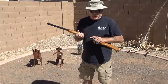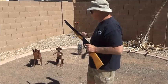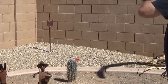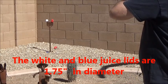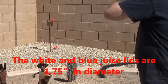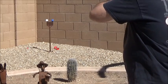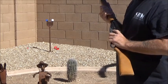Now I'm going to move the camera back so I can step up and shoot it at sixteen feet. We're going to try and shoot these juice lids off the iron arrow. And that's all there is to it, folks — one more time for good measure.